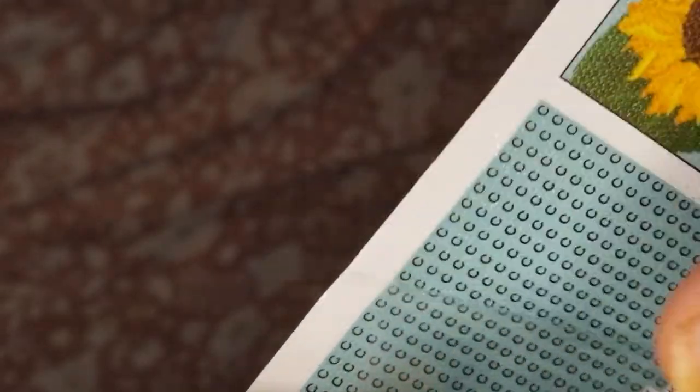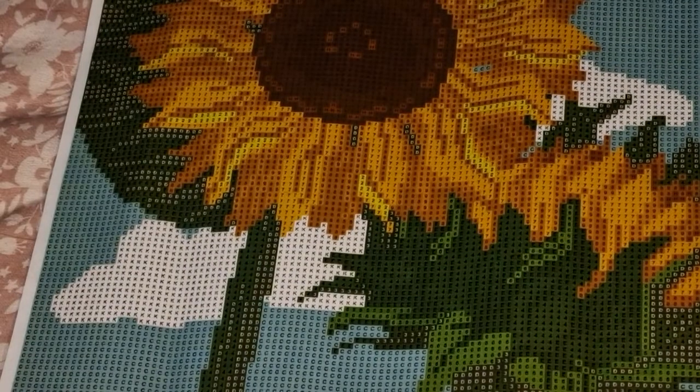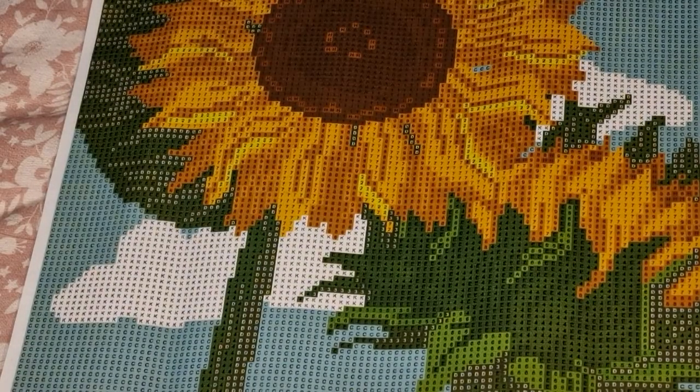I don't normally do this but let's check for stickiness - as you can see it's sticky. The drills are round like I said. It does come with DMC on the legend.